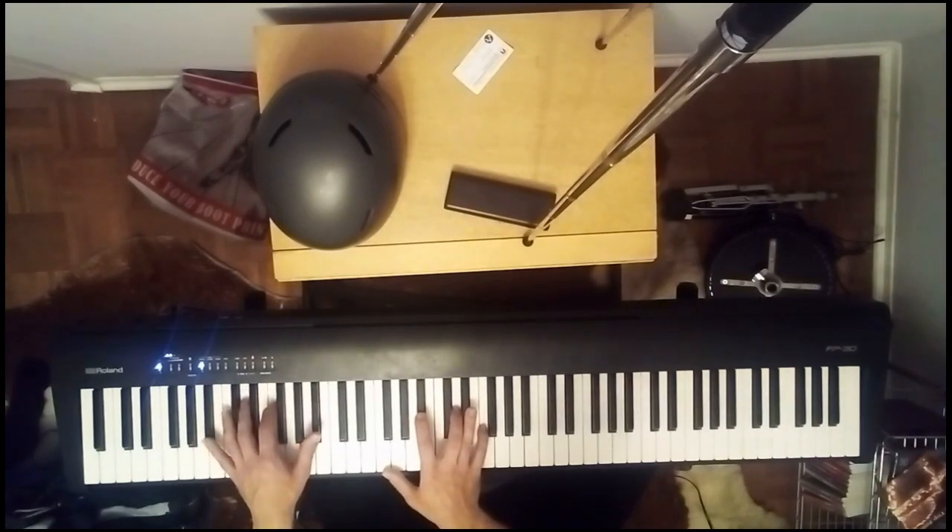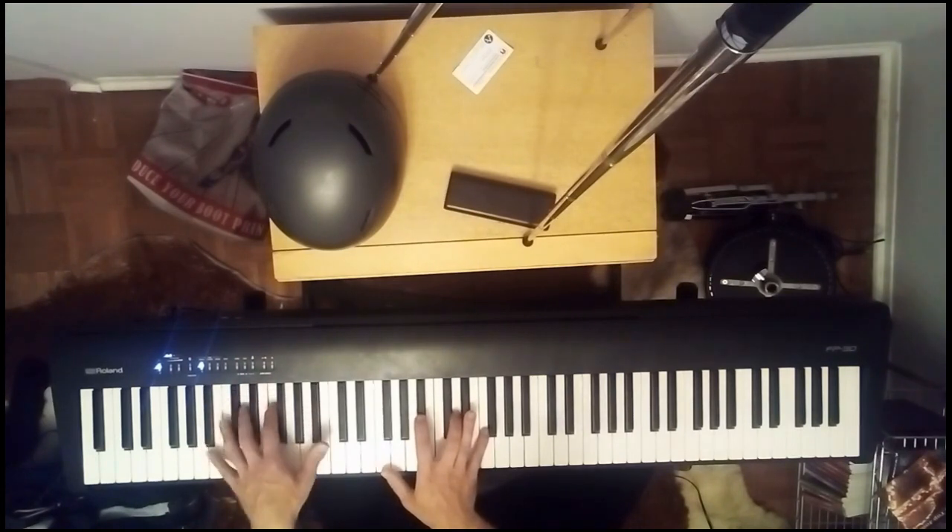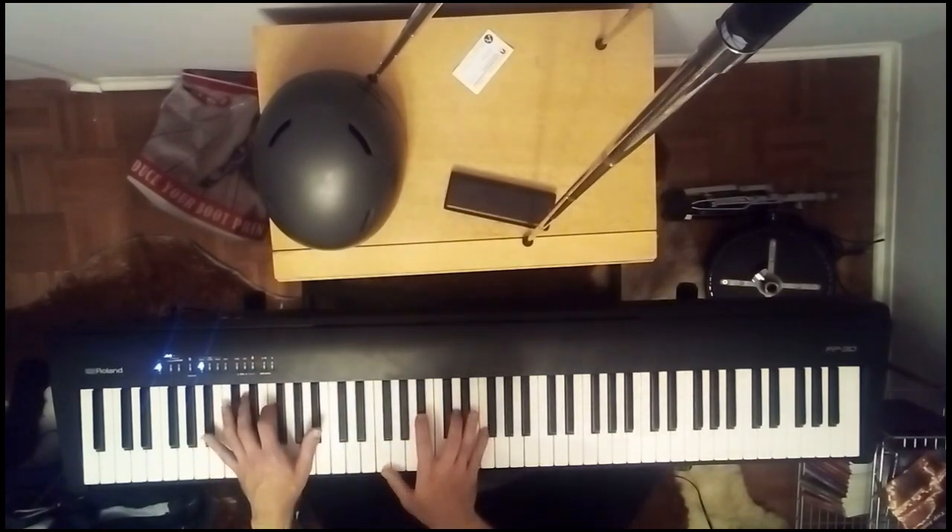Then we hit the F again, and with this finger we hit the D-flat, and we slide off the D-flat onto the D. And then this finger hits the F again. When we combine the two together — combining the right hand with the left — we get that fat stomping sound.